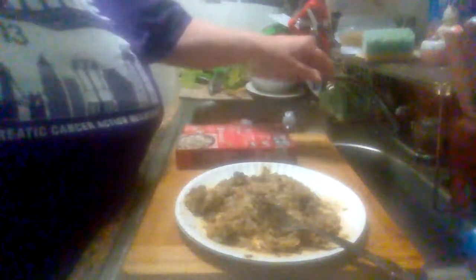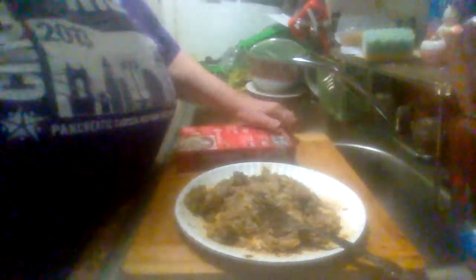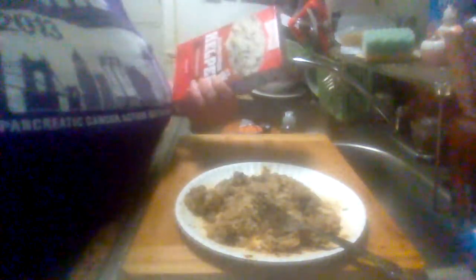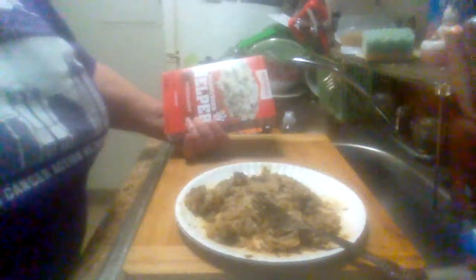I cooked this last night and I've had it in the refrigerator. And it's pretty good — it's easy, pretty cheap little meal to cook. Easy, quick, cheap little meal to cook.